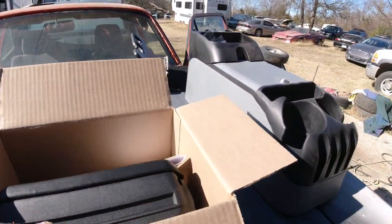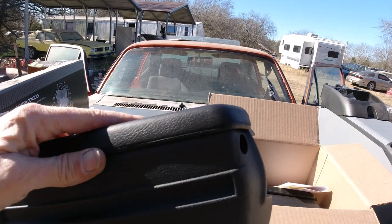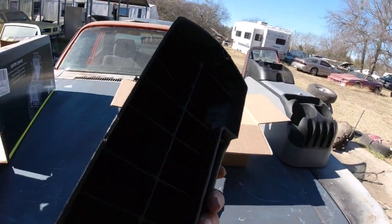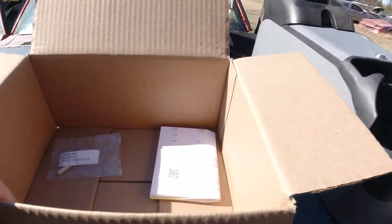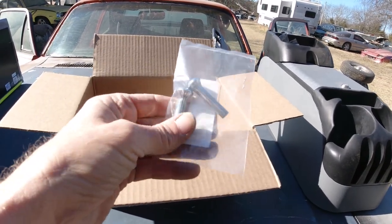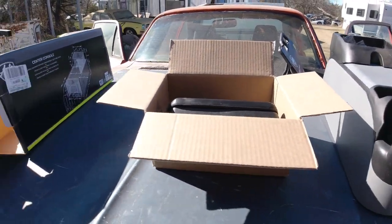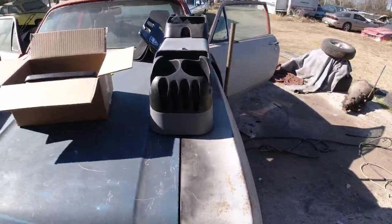We got the two front armrests — pole covers, whatever you want to call them. I think these were 65 bucks for the pair. Comes with the covers, the whole assembly cover and the base. I also got two door lock knobs from the same place. I got them, but I don't even have the door panels yet.